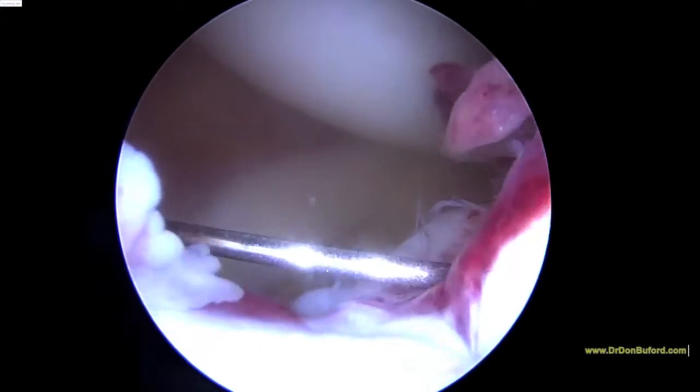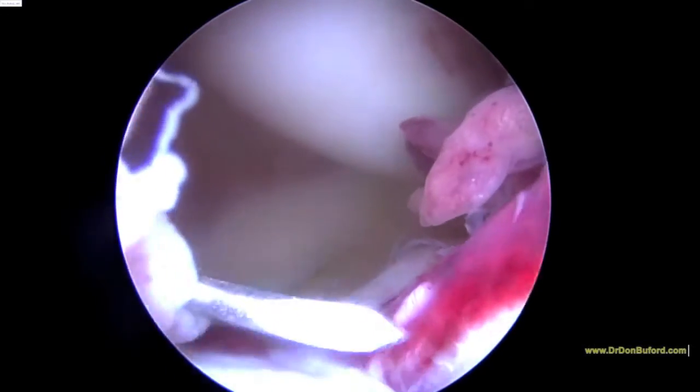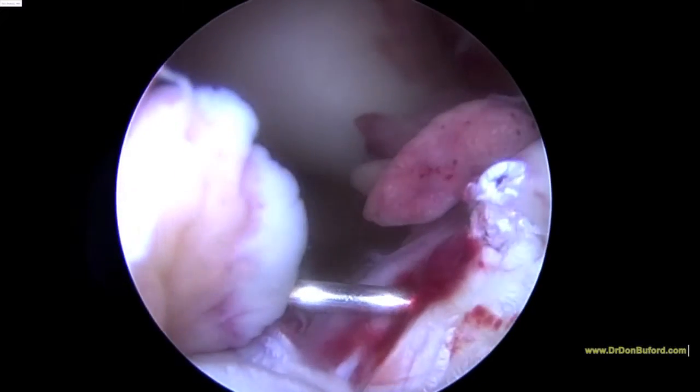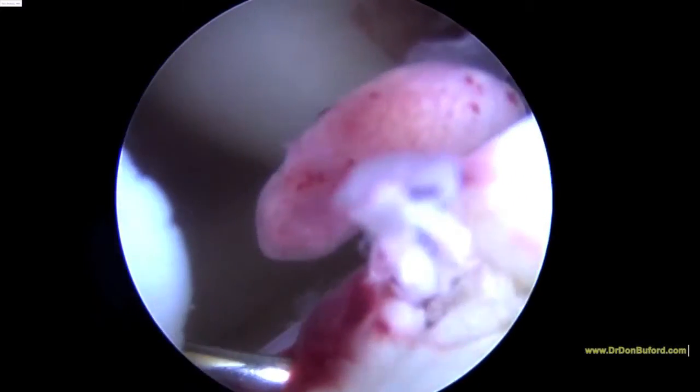What we're going to show you now is a 22 gauge needle. We're going to inject some methylene blue into the base of the tibial stump — the tibial ACL stump. And what you'll see here is that that methylene blue extravasates almost immediately with no more than half a cc, actually less than that. And clearly there's no intact sheath.